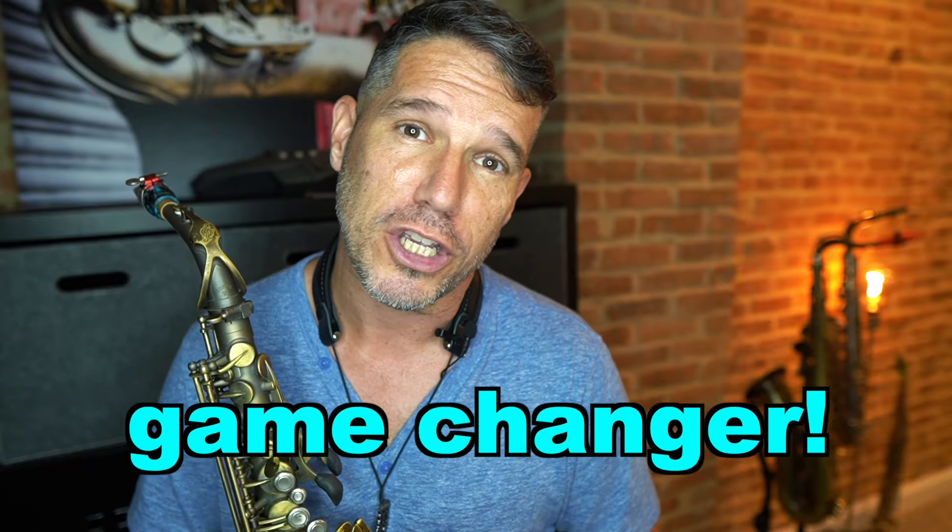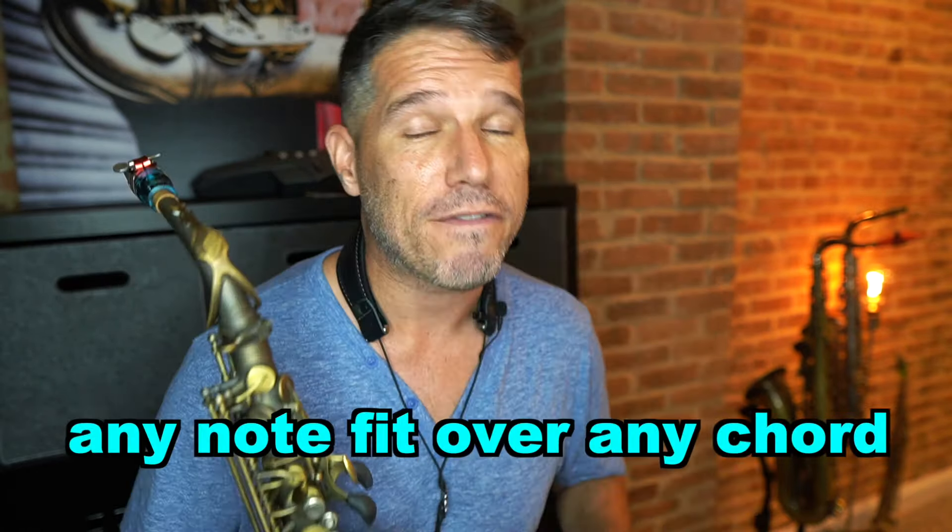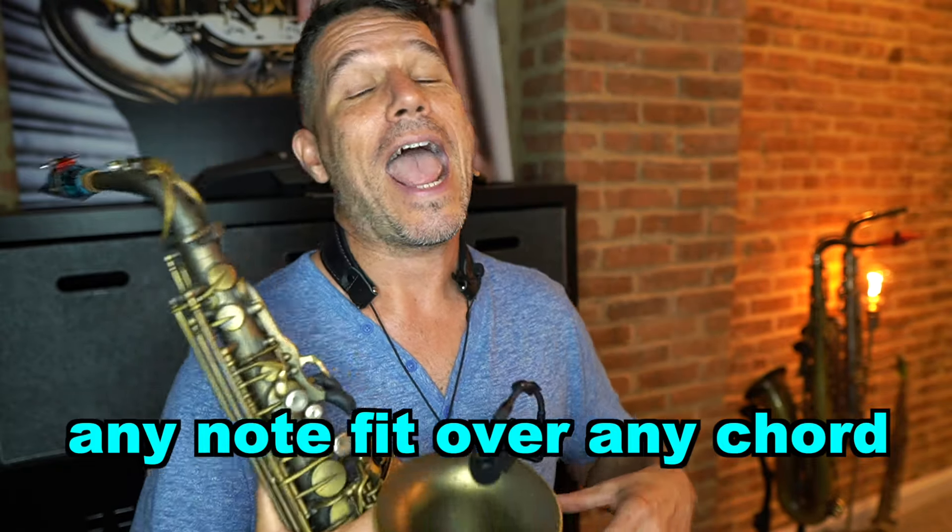If you are new or early on in your improv journey, this video is going to be a complete game changer for you. This one concept will make every solo that you play sound a whole lot better. In this tutorial, I'm going to show you how to make any note fit over just about any chord, and in doing so, make your improv lines sound really clean, have a really nice flow, a lot of direction, and just sound a whole lot more interesting.